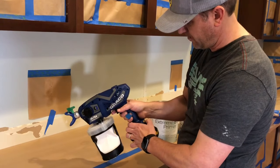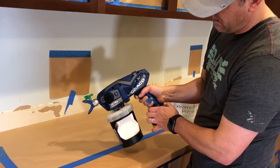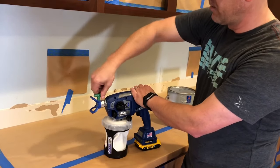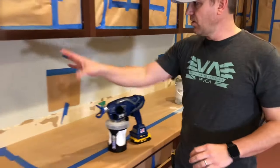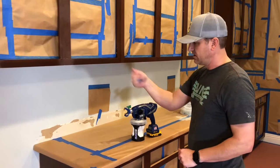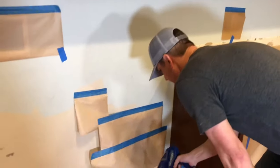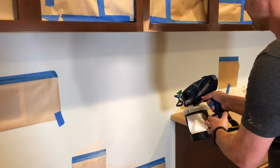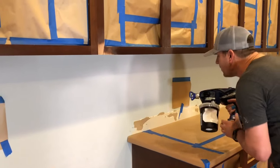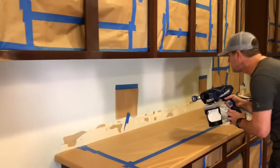Turn the speed down, start spraying, and dial in the pressure to get the right spray. This back wall is going to be getting tile so it's masked off — I just masked off the plugs and stuff. I'm going to use this wall to test my pressure since it's all going to be tiled. We'll see how we want the pressure to go — I think we're pretty close to what I want.